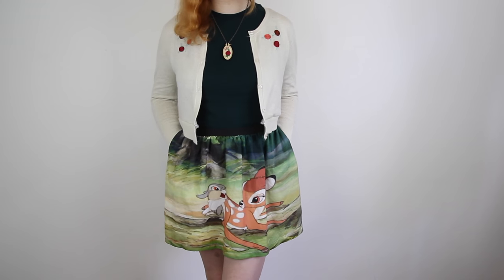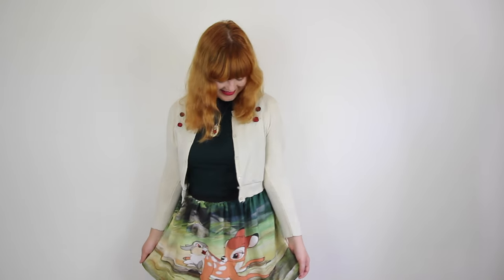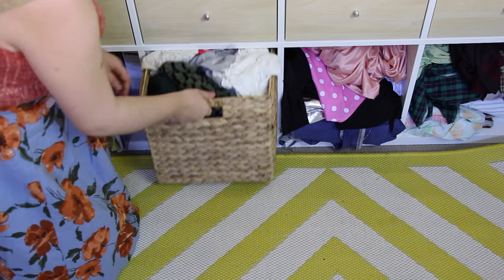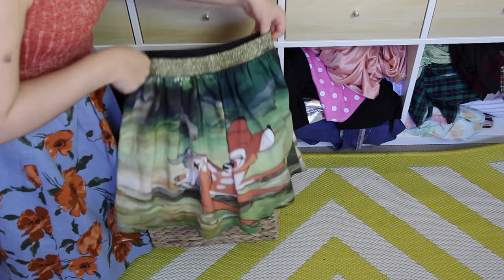This is the third and final instalment of this mini three-part series within a series. Check out episodes 6 and 7 to see how I upcycled a top and cardigan, but today's episode will show you how I altered this skirt.